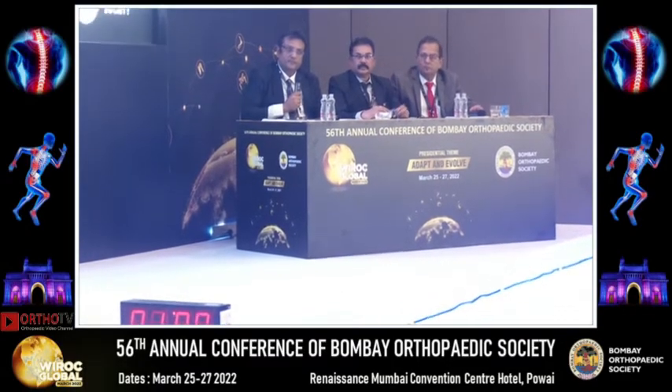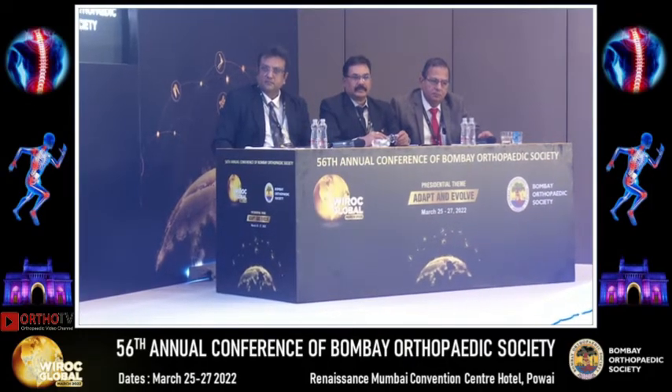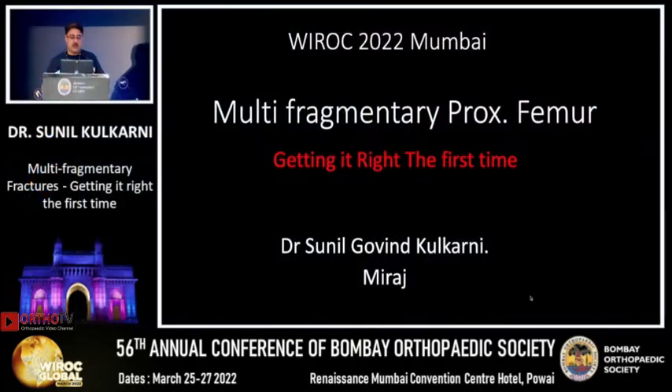Good morning. Thank you, Vyrok and Ashish. I am going to talk about multi-fragmentary proximal femur fractures.